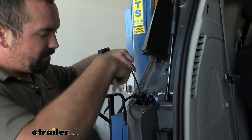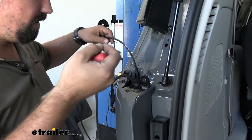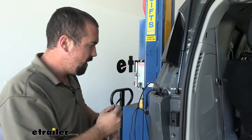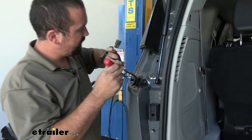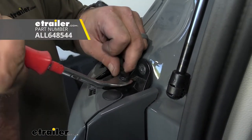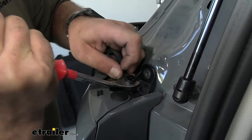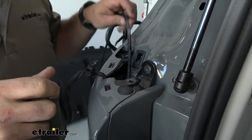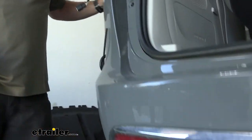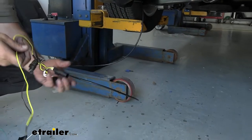To feed our fish wire down, I used an airline tube. If you don't have one, you can use a string with a nut attached for weight to get it to go all the way down — this will allow us to pull the wire up. It is pretty tight here. You can see where our taillight wire is; it's got a little plastic plug — I'm going to pry this off to get it out of the way and give us a little bit more space. Once we have our fish wire pulled down to the bottom side, we'll go ahead and grab our harness.